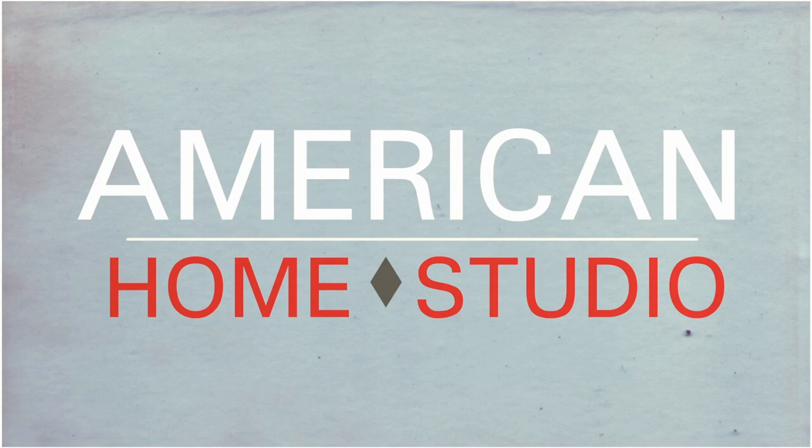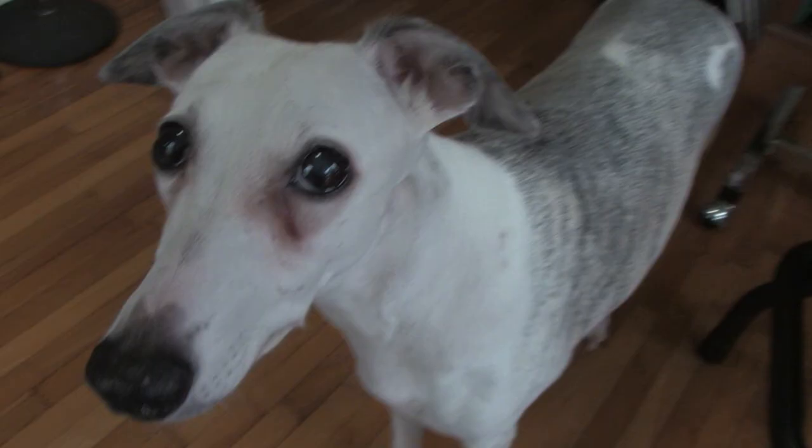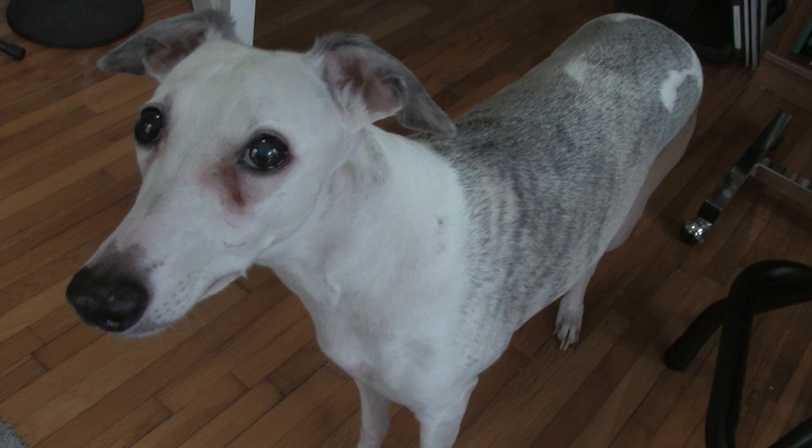Hey Yuma, you want some coffee? You look like the kind of dog that French presses your coffee — am I right? Let's go make a video and show them how it's done. Come on, let's go.